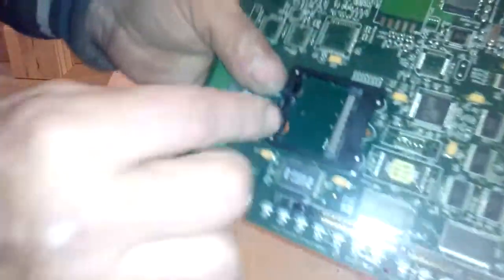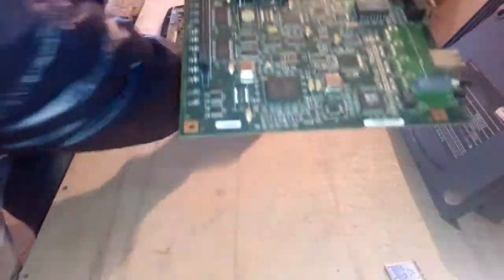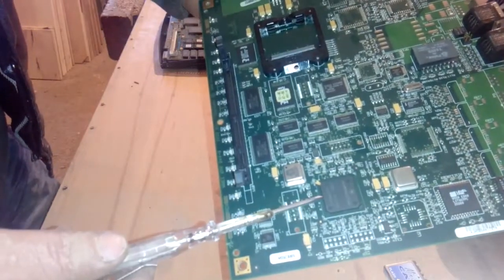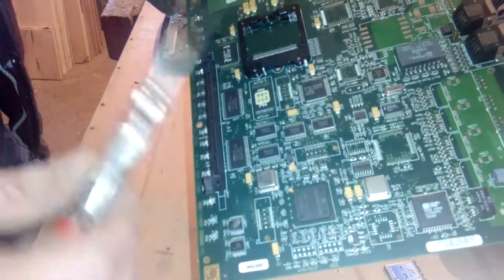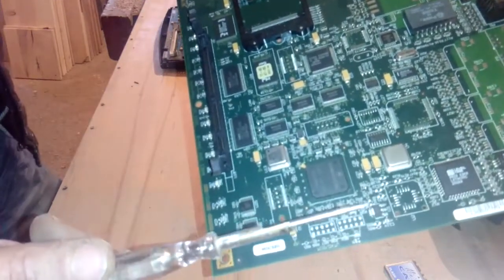We got some gold-plated pins here, so not much, but okay. For the next one, just one BGA - I hope it's one or two, but it's not a big deal.